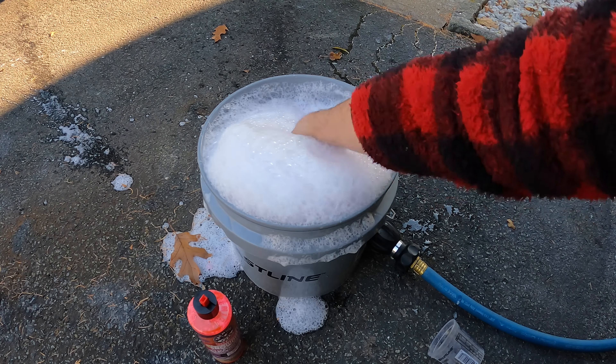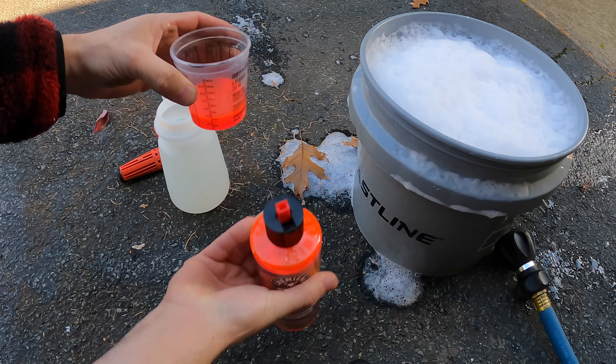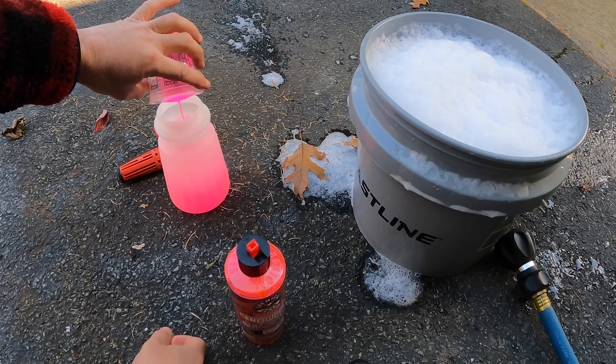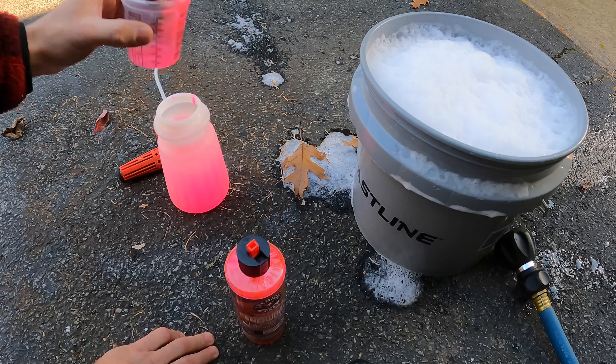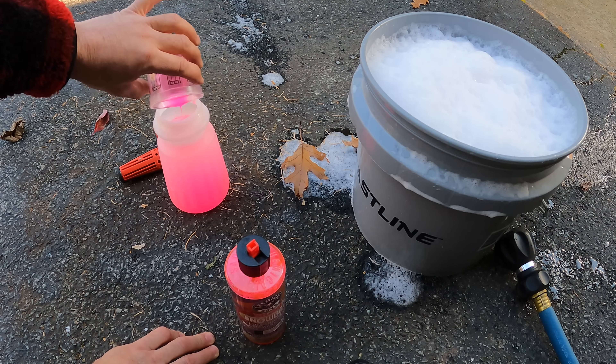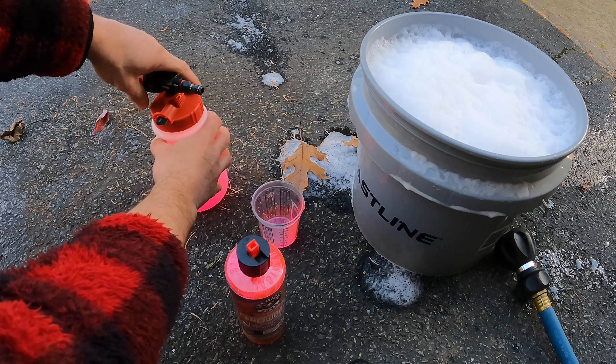We have nice thick foam — we're going to throw a mitten in there and then get this set up in the foam cannon. According to the instructions, they say one to two ounces in the foam cannon; we're going to be conservative and give it two ounces. We're going to dump that into the Griot's Garage Brilliant Finish foam cannon — it's got a really nice neon pink hue to it. The scent is pretty strong cherry but actually not bad. Chemical Guys does a very good job with their fragrances, and they pretty much listen to what customers want.